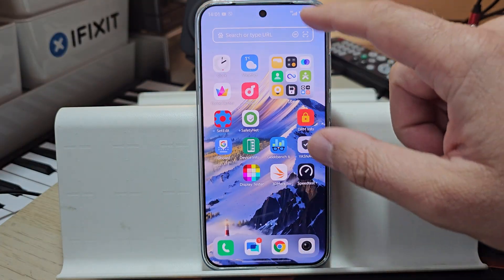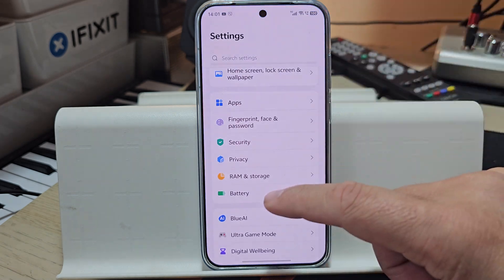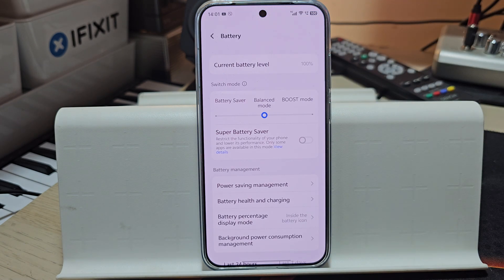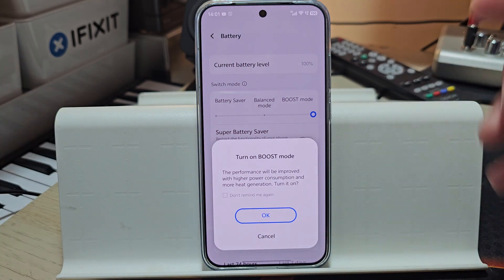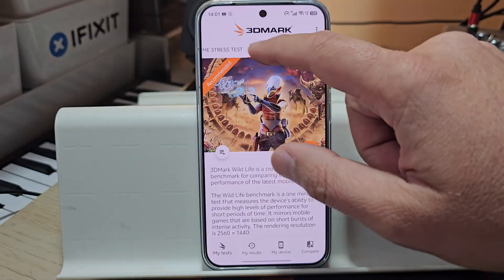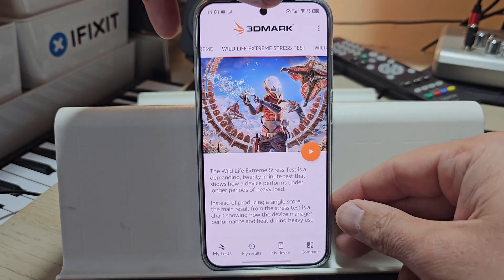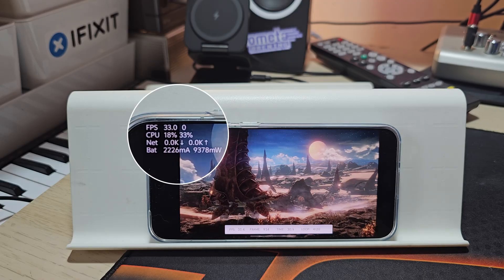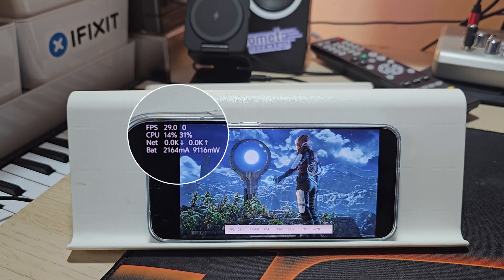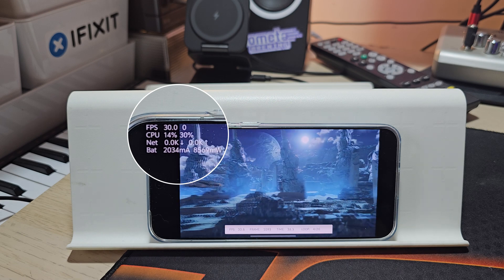What I'm going to do right now is go straight into settings, because for this test I need to repeat the very same conditions I used on the Xiaomi — namely, just use the boost mode. The performance will be improved with high power consumption. I'm going to put on the Wildlife Extreme Stress Test and monitor with PerfDoc. I've started the 3DMark Extreme Stress Test and you can observe the FPS, the CPU, and most importantly, the power consumption.